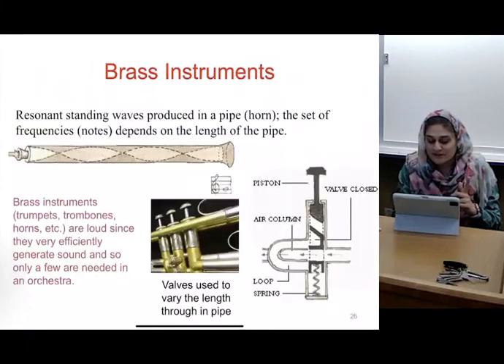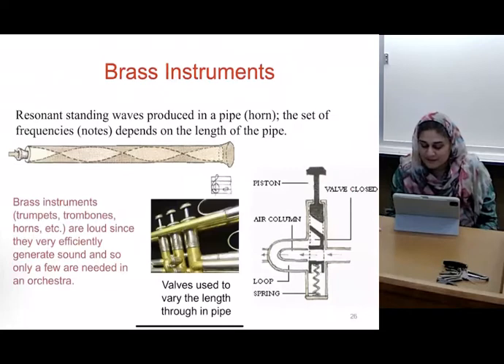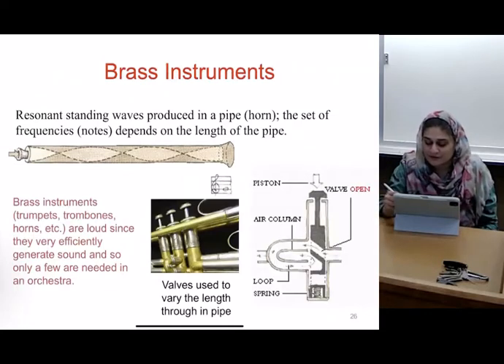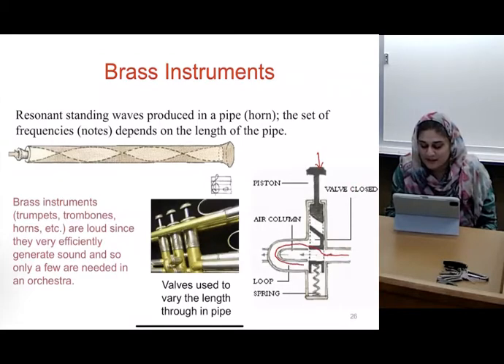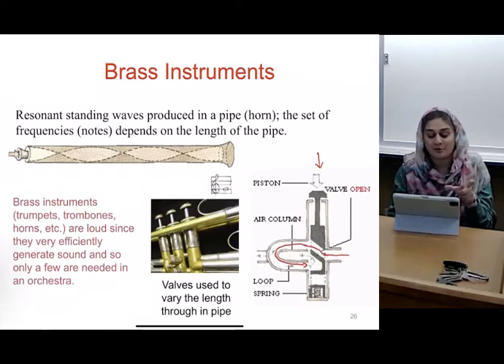The other way that we change it is this way. So what happens when you press down the valve? The valve gets pressed, there is stoppage here, and then it allows for the air to open, go this way, and then come back down. So you can physically change the length of your brass instrument when you're playing it.